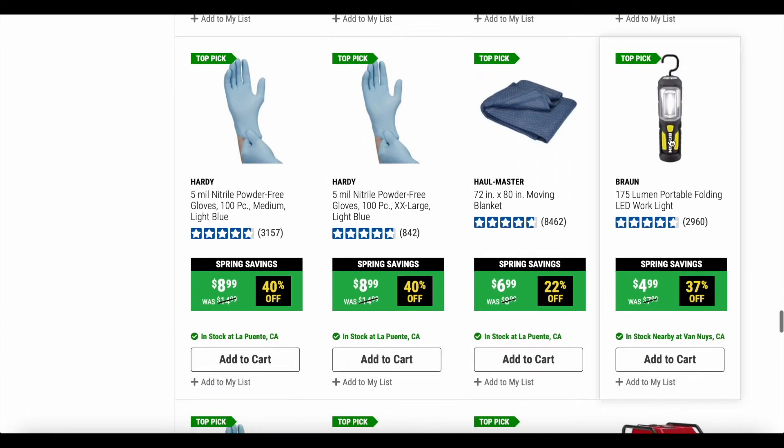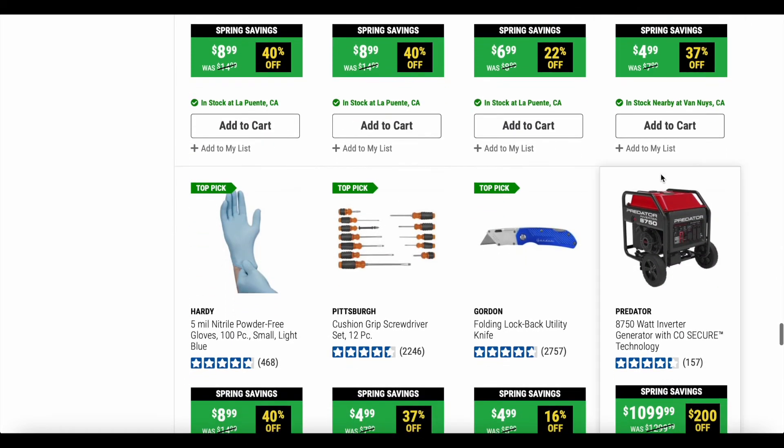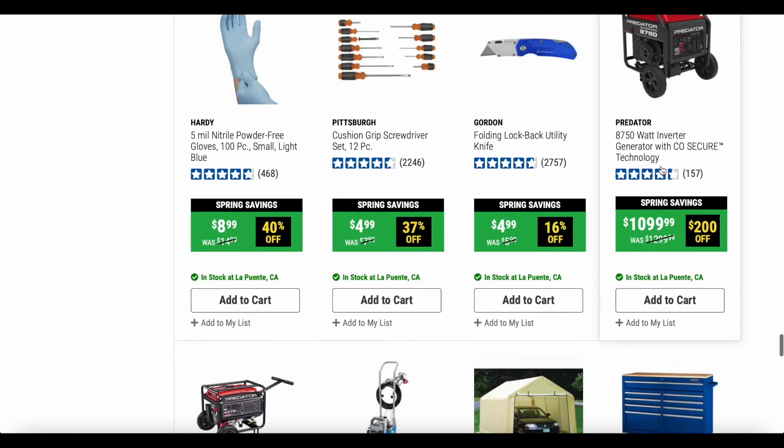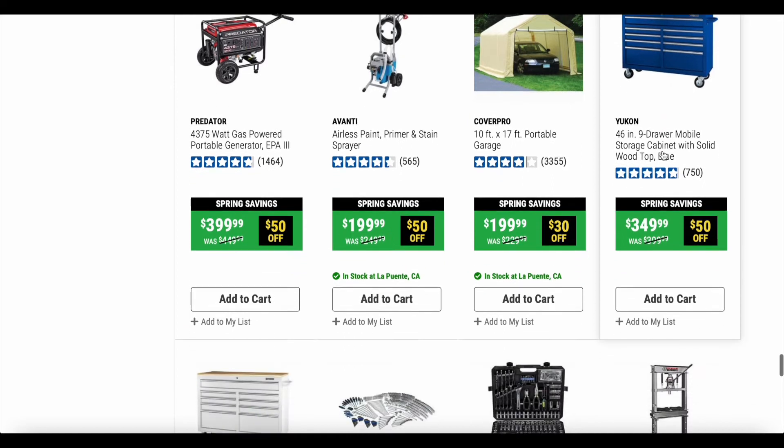This is the 175-lumen portable folding LED work light. You guys could get it, but for me personally it takes way too many batteries and doesn't last very long. I would honestly just save my money and spend it on something else. It's not that great, but it's also not that bad, so that's a wobbler — whether you guys want to get it or not.